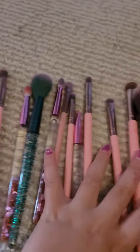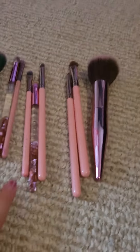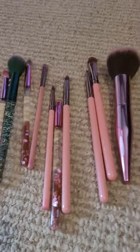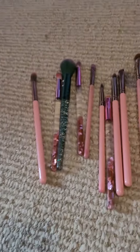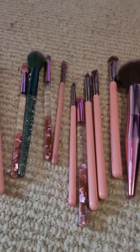I thought you guys might want to see my brushes — they're all my makeup brushes. I wanted to make one, so I'm going to show you all my brushes one by one.